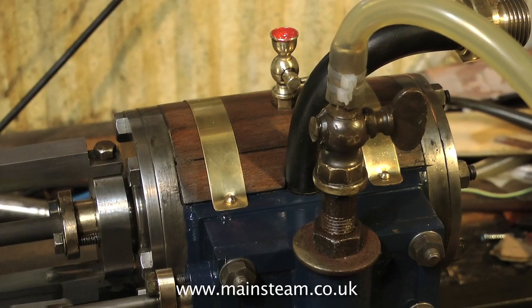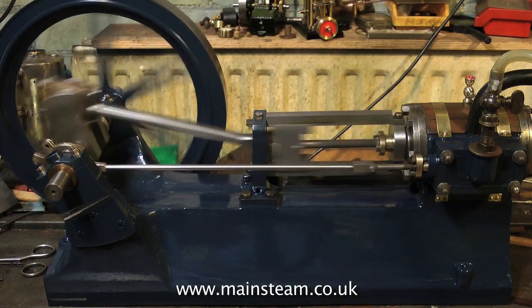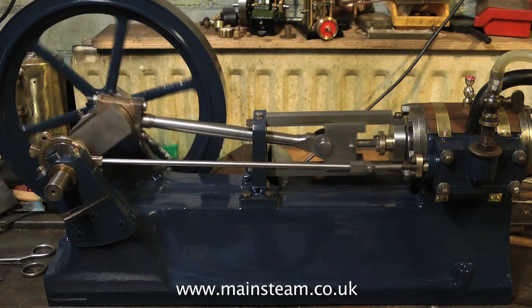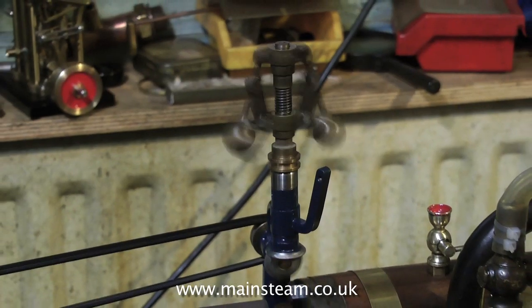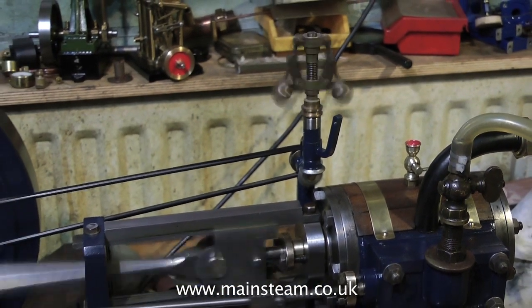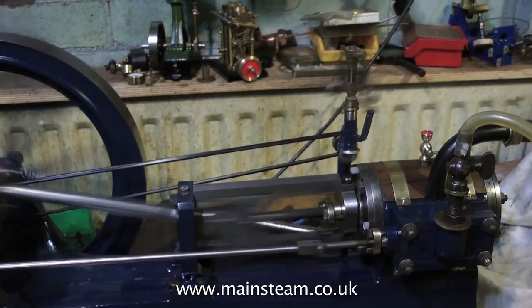Time now to fit the governor. The steam or air inlet tap you see is only a temporary fitment — I'm going to put a proper tap on there. Maybe I'll link the governor up, because at the moment it's not really doing anything. Here it is in position, being driven from the crankshaft pulley. And it works very well, and it's in the right position if I want to put a linkage on it and make it move a valve.